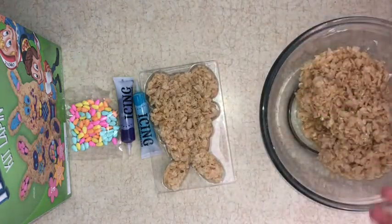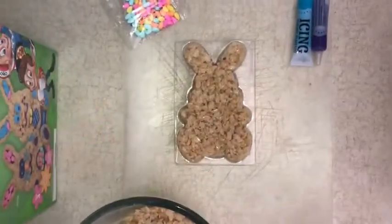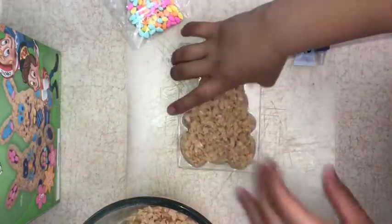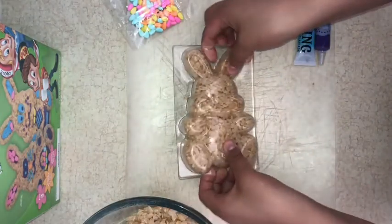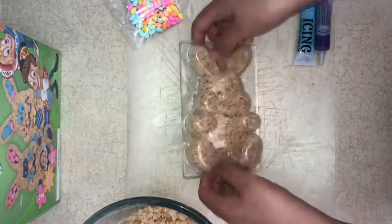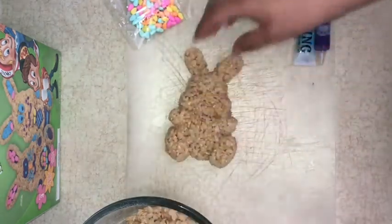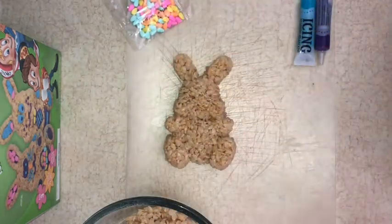Now that we're done, you're just going to wait for the mold to set for a bit. Now that our mold is completely dry, you're going to flip the tray out onto the counter. It looks amazing.